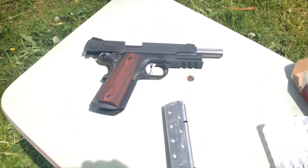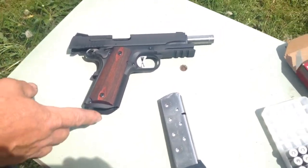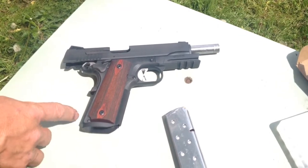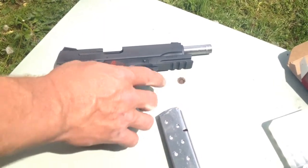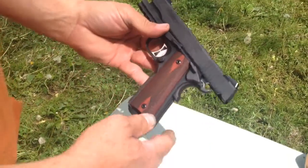It's in .45 caliber. It comes with an 8-round mag, mag funnel on the bottom, front and rear checkering, night sights, a rail, and it looks like a pretty nice gun.